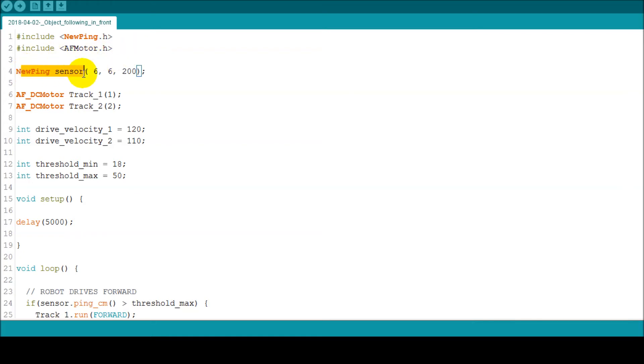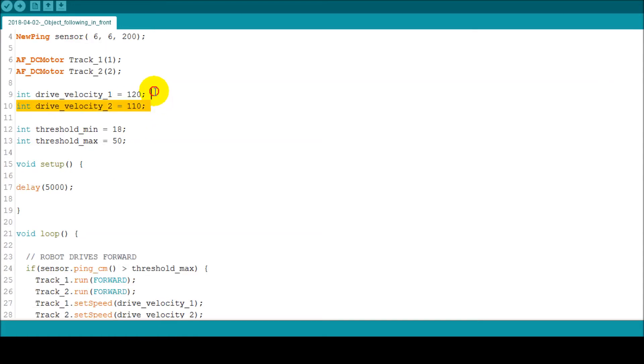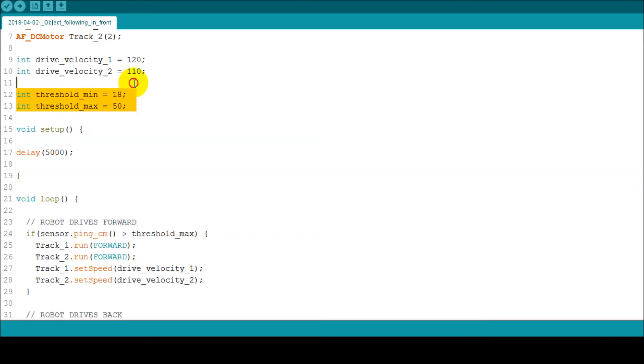Here is the definition of our sensor. We assign the trigger signal to pin number 6 on the Arduino board, and the echo signal to the same pin. The last number stands for the maximum allowed distance that can be measured — above 200 cm the function returns 0 as an error. We then assign the two motors to terminal blocks 1 and 2 on the motor shield board, and set the speed for the motors — maximum speed is 254. These are our threshold values min and max, set to 18 and 50 cm.